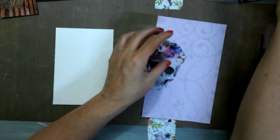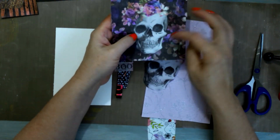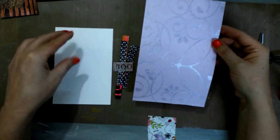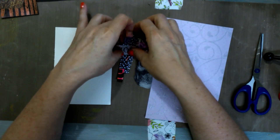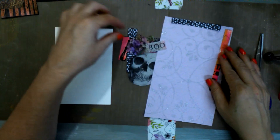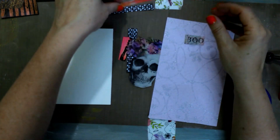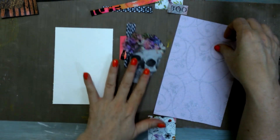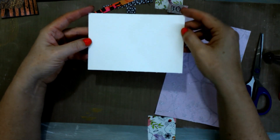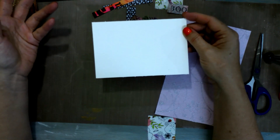I just cut this skull out of the napkin, and then this is a background that I really like, and then I have some border that I cut. It'll go around like so, and then we've got the 'boo.' Hopefully we can get all of this to come together — it's a quick and easy process. The first thing you're going to need is your substrate, the same four inches by six inches, or you can go a little bit smaller.